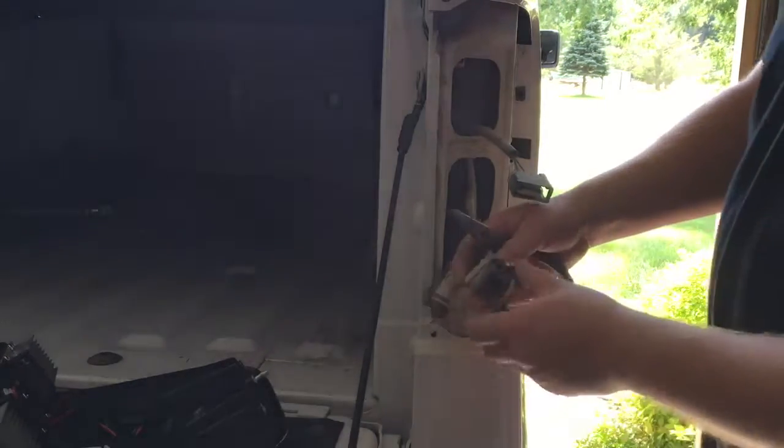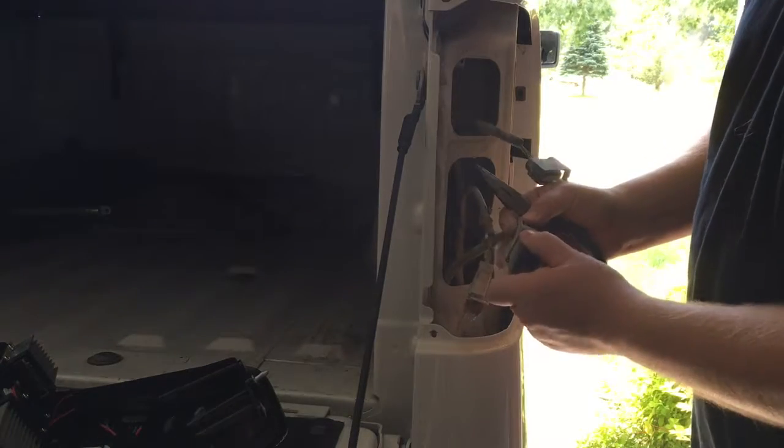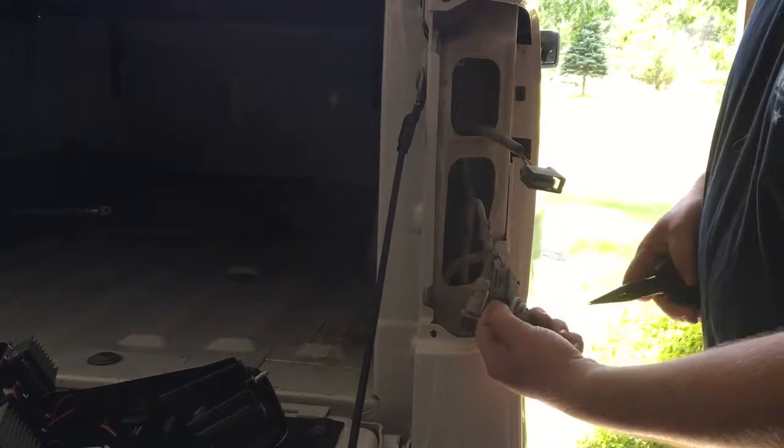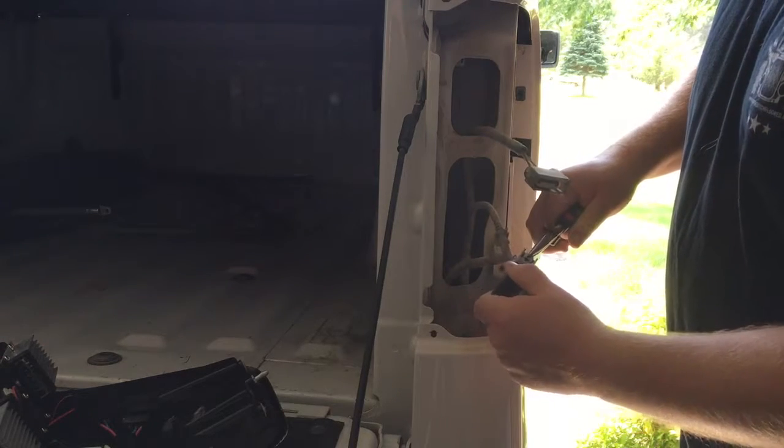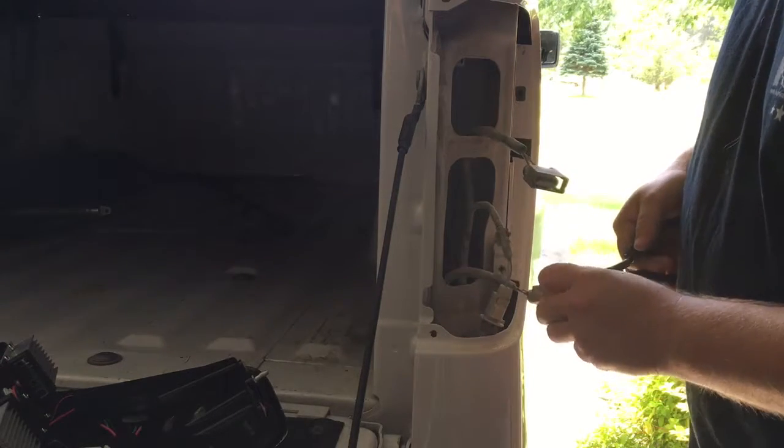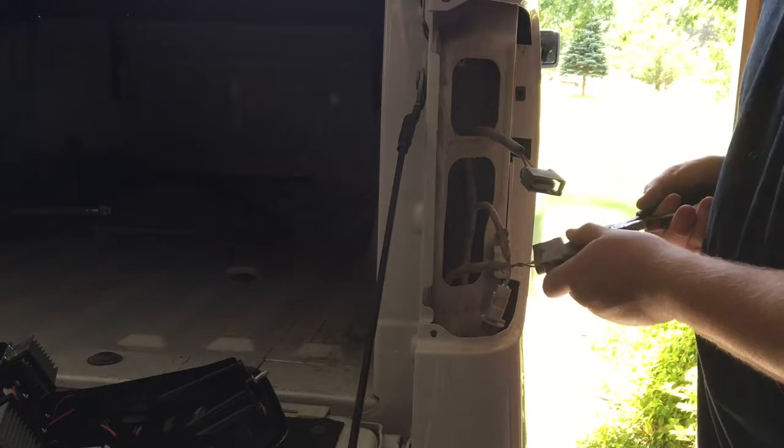There's a little tab here where you just push, and then this part should pull out. I used pliers and I broke it. So, I'm going to see if I can do it again but without breaking it.